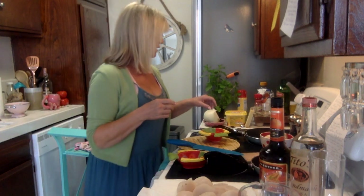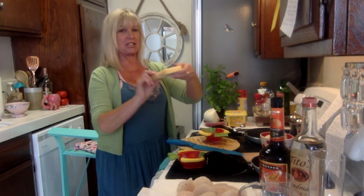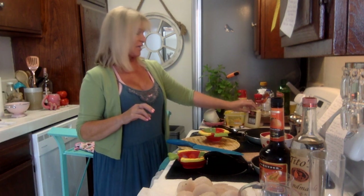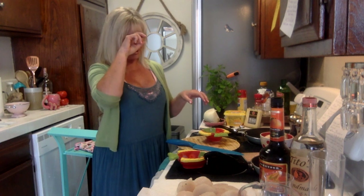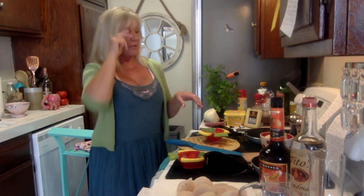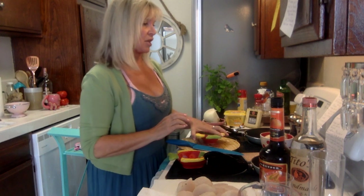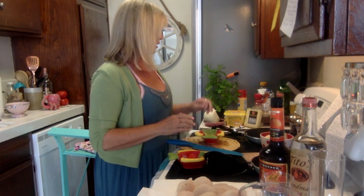And the most important ingredient of course is the Gruyère cheese. That is how we're going to top these scallops. We'll cook everything, get it ready, and then top-broil it for a minute, so it goes pretty fast.